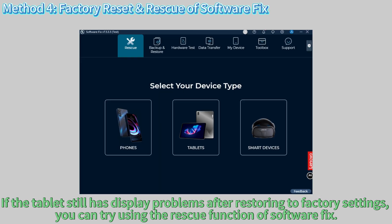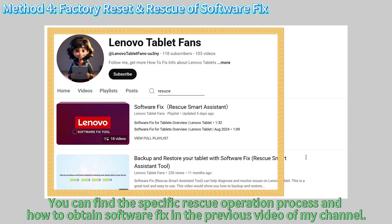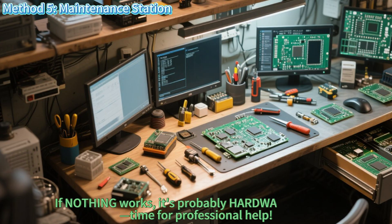If the tablet still has display problems after restoring to factory settings, you can try using the rescue function of Software Fix. You can find the specific rescue operation process and how to obtain Software Fix in the previous video on my channel. If nothing works, it's probably hardware damage — time for professional help.